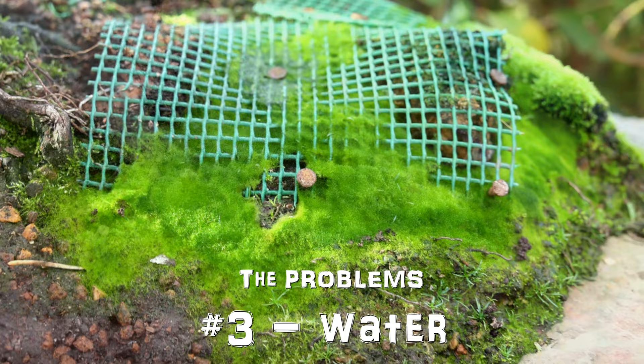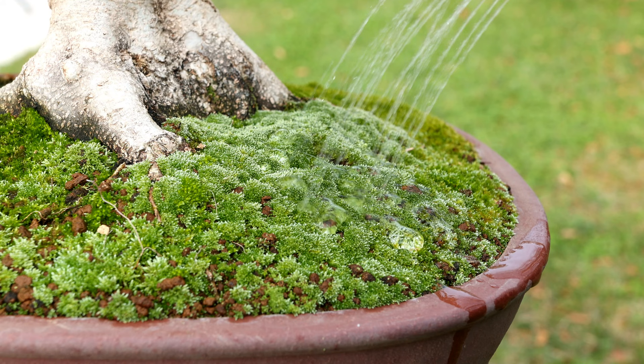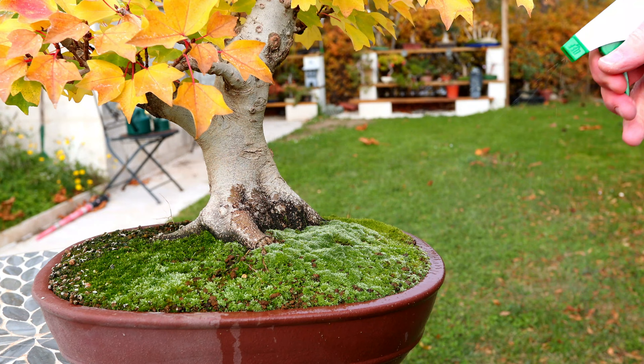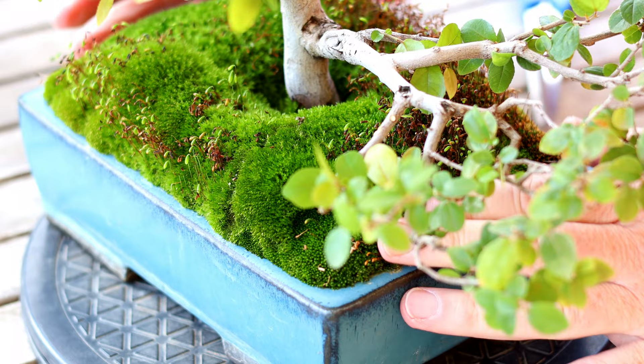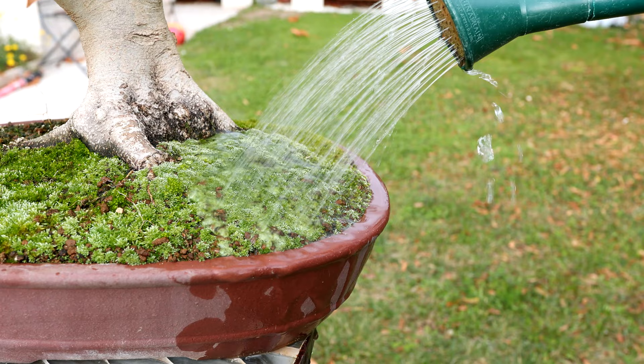When moss dries it strangely repels water, so if your moss is dry it might actually be preventing your soil from getting a proper watering. You can circumvent this by misting the moss a few minutes before watering, or by watering twice — but without moss you just don't need to do that. Along the same lines, moss on the surface prevents you from seeing how dry your soil is, meaning your growing medium might be drying and you could be neglecting it, or alternatively watering when it doesn't need it.